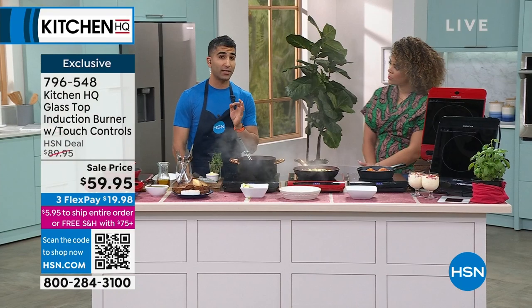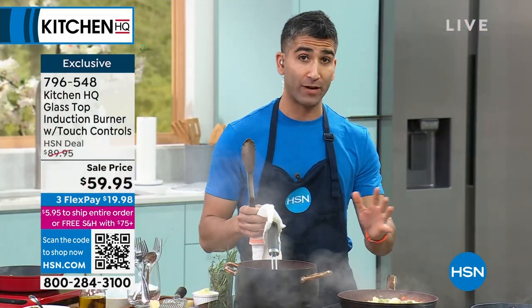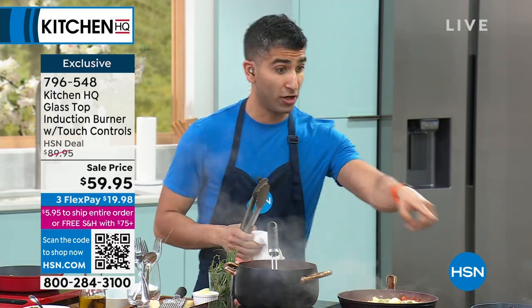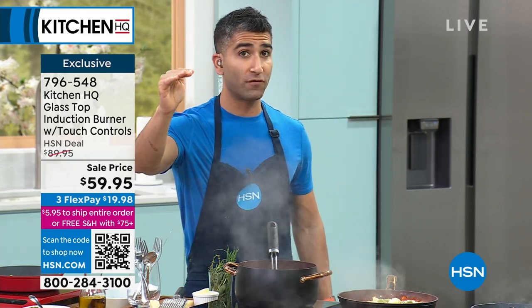There are eight different temperature settings from as low as 140 degrees — that's just enough to keep something warm, great for cookouts — all the way up to 464 degrees. You're going to boil water, you're going to sear your vegetables. So you've got that range from 140 to 464 degrees.